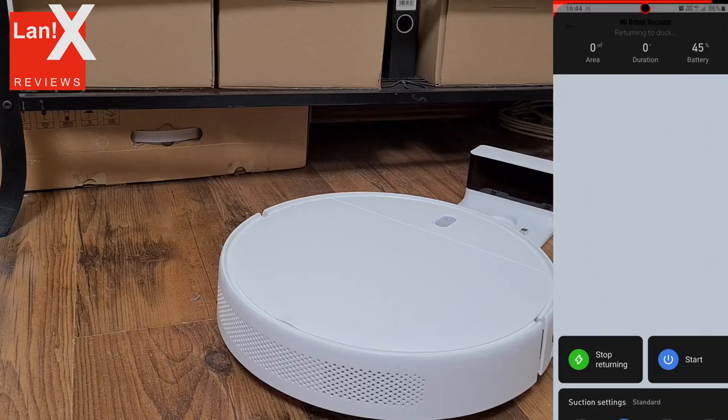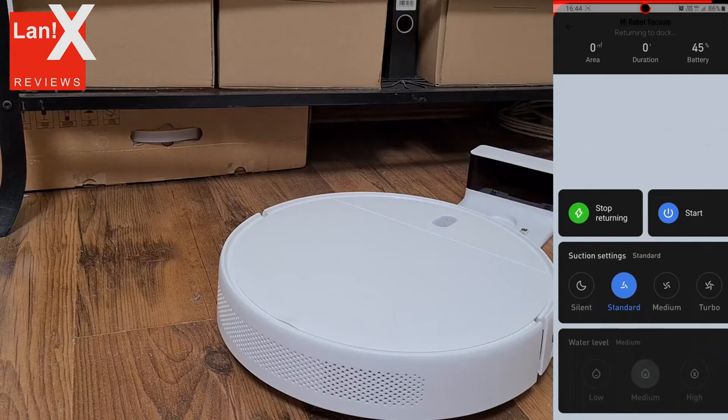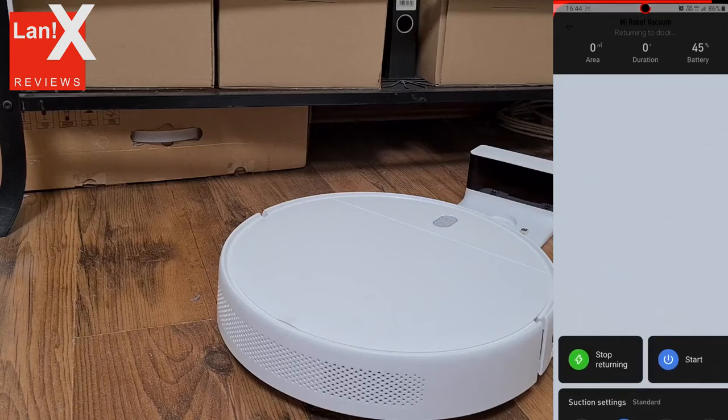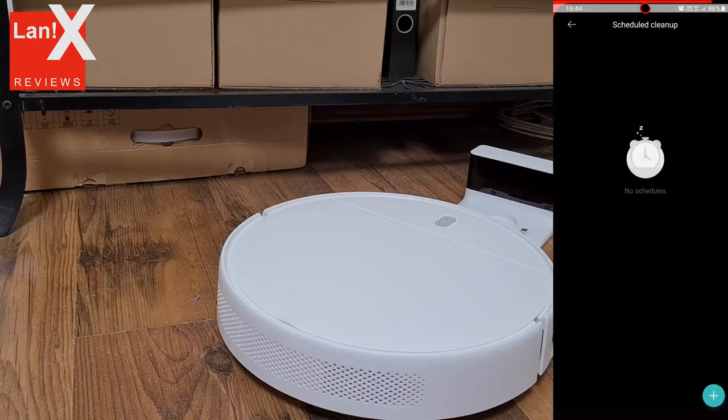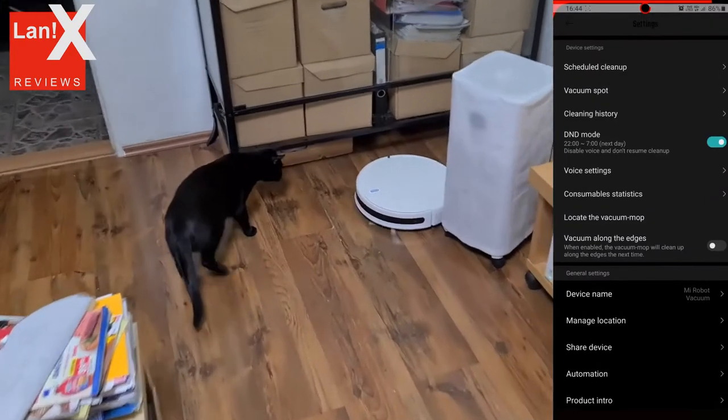The operation is pretty simple. You choose the suction power between quiet, standard, medium, and turbo, and if mopping, set the amount of water. And that's it — press the play button and it will start cleaning.